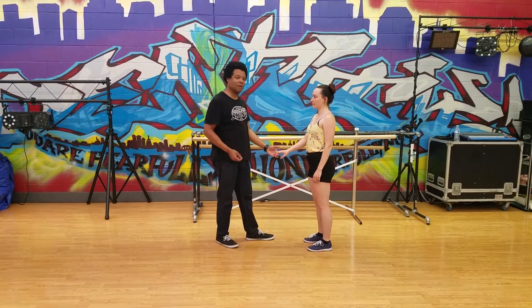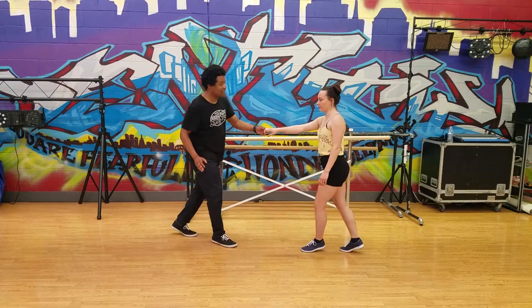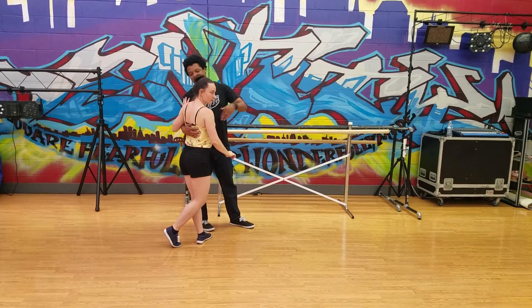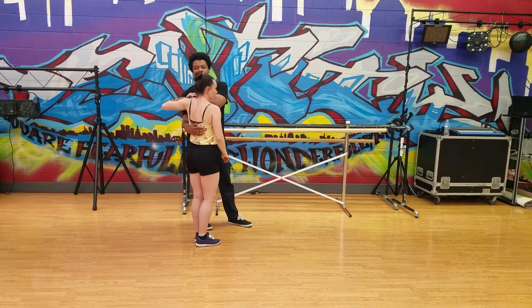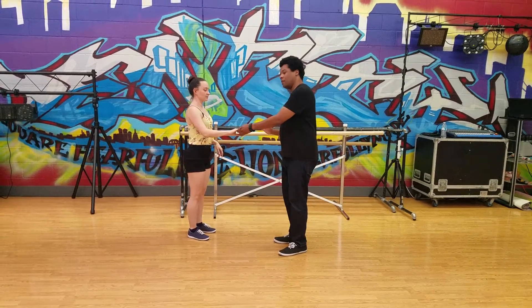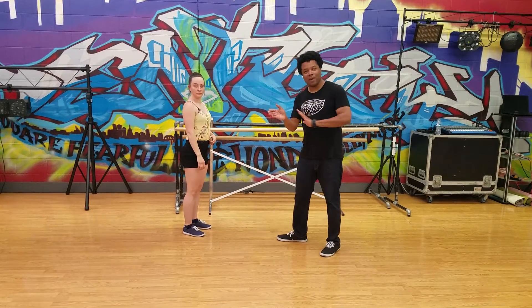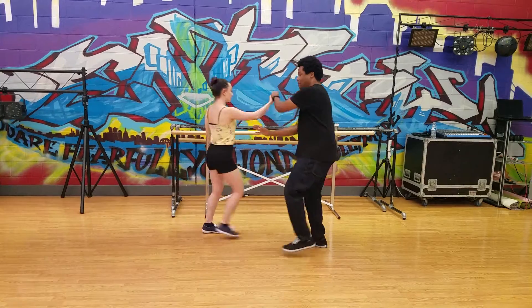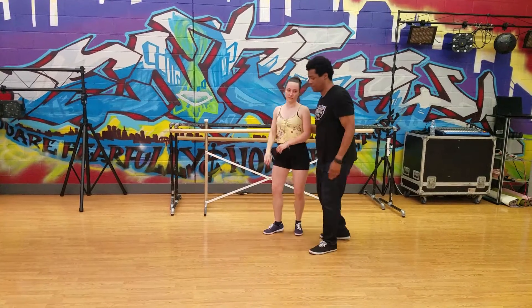So after we did our tuck turn, we got our person out here, we just went like this: rock, step, trip, pull step, trip, pull step. Right there, you saw Jessica just shrug her arm over here — it was nice and easy. Leads, what we talked about for you was making sure as soon as your partner's back is to you, you need to connect up with that immediately. Rock, step, trip, pull step, trip, pull step.